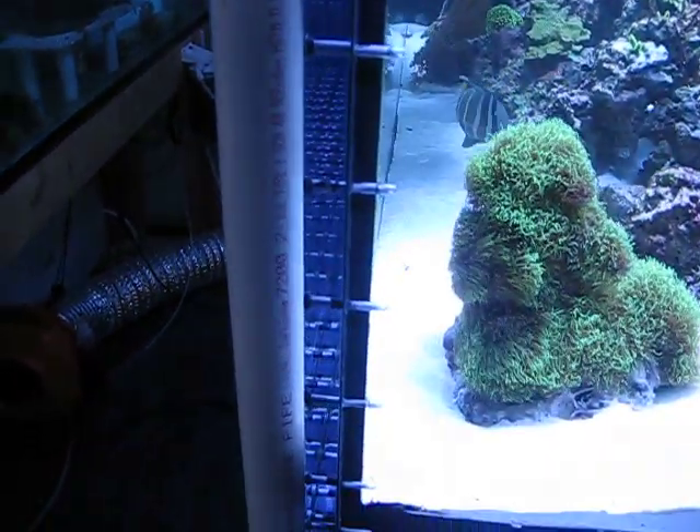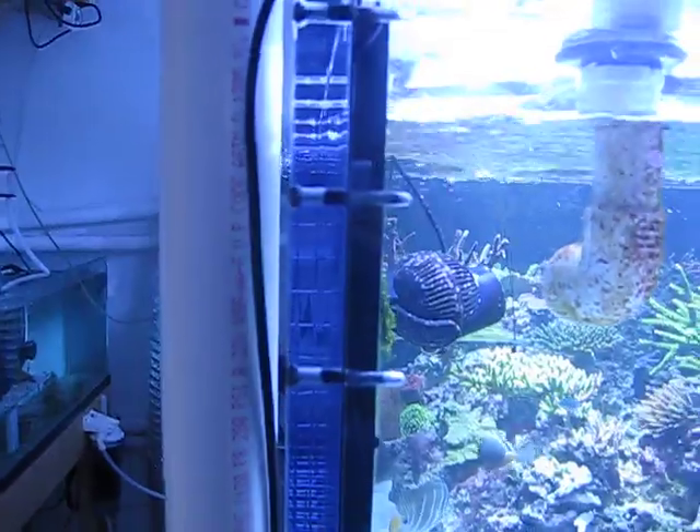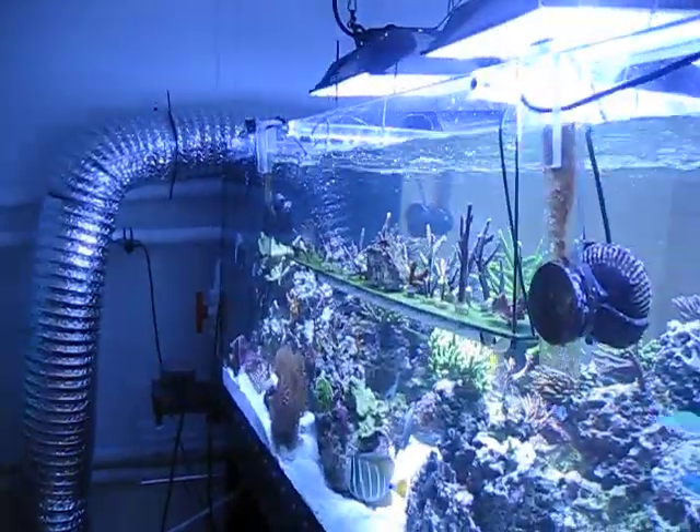All the seams are gasketed with 60-thou-thick EPDM rubber — same with the bottom and the far back side of the tank.